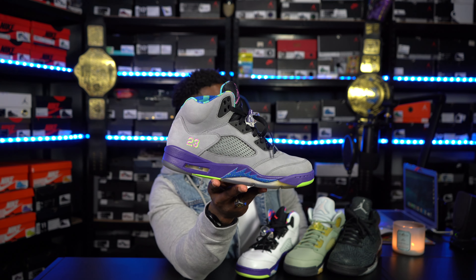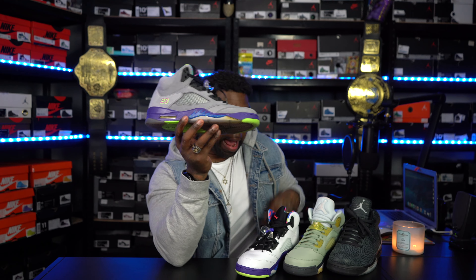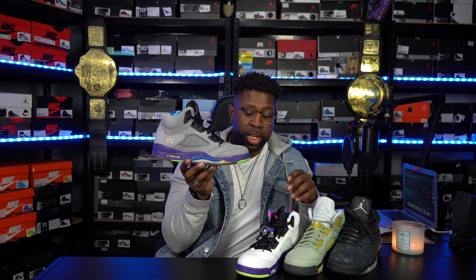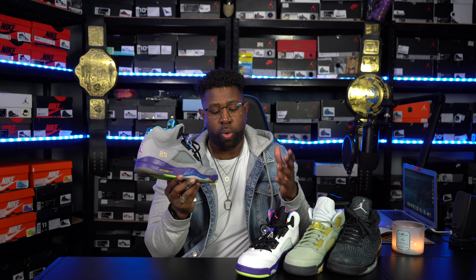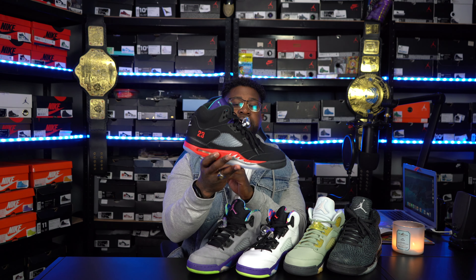Since I just showed you guys the Alternate Belair 5, might as well bring out the regular OG Belair 5. These joints right here are classic. I love the way they did these. They did a good job bringing these back. I just wish they had done the material just like this on the upper, except with white instead of the leather upper — I think that would have set the shoe off. But I'm still gonna pick these over those alternate ones, that's just me, but some people might think otherwise.